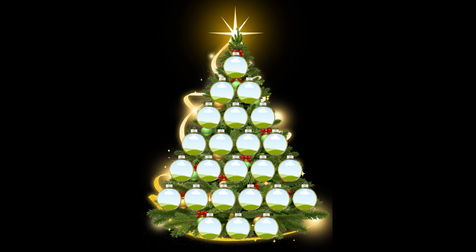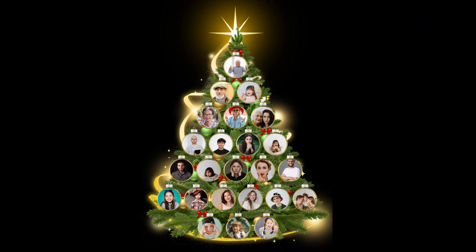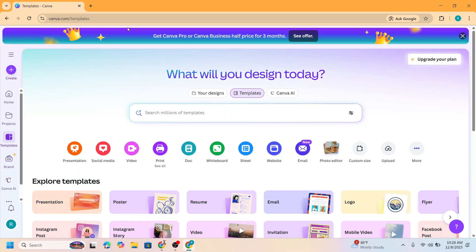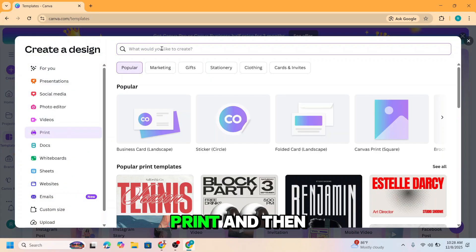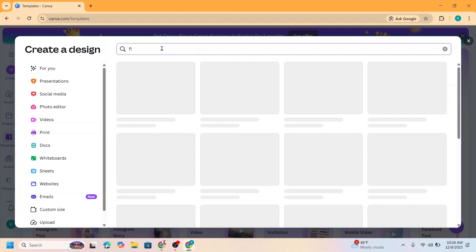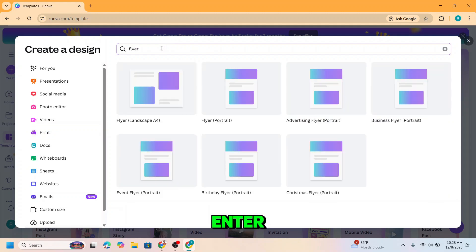This Christmas photo collage is easy to make and can be made in Canva for free. Open your Canva and choose Print, then type here 'flyer' and press enter. I will choose Flyer Portrait.